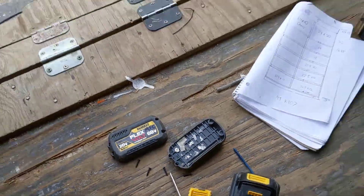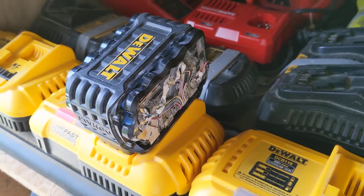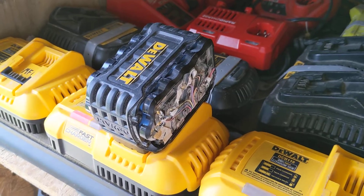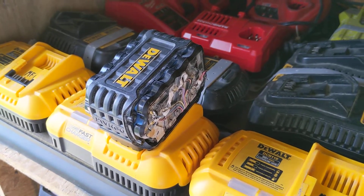But as is the case with this battery right here, this was made in 2017, the 11th week, and we're already past that in 2020. So you can't just take it in and say your battery's not charging.